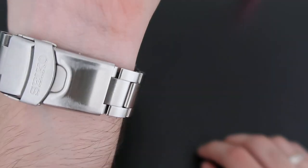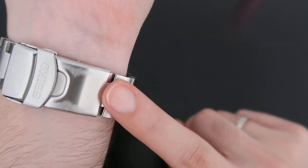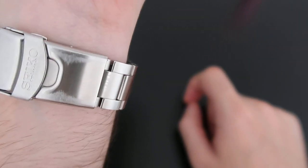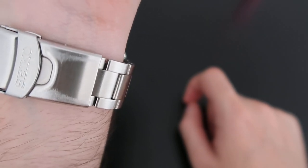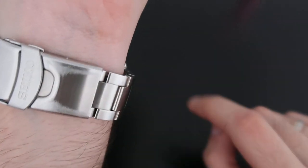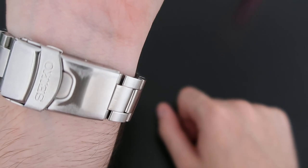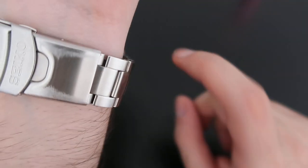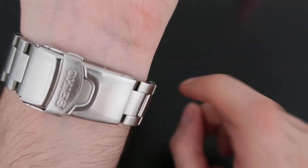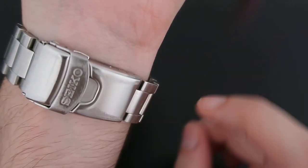One thing to be aware of: if you're a desk diver and wear this watch to the office or as a daily watch, it scratches quite fast. On the third day of use I noticed the crystal was already full of scratches. Please expect a lot of scratches on the glass with regular daily use.